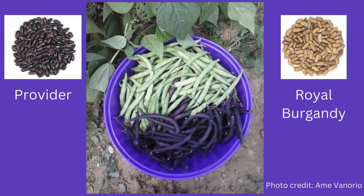Bush beans only grow about two feet high and don't have to be staked. They produce beans in a big flush, which is nice if you want a mess of beans for canning. These are two of my favorite beans that I grow every year: Provider and Royal Burgundy. Both are bush beans with good disease resistance.